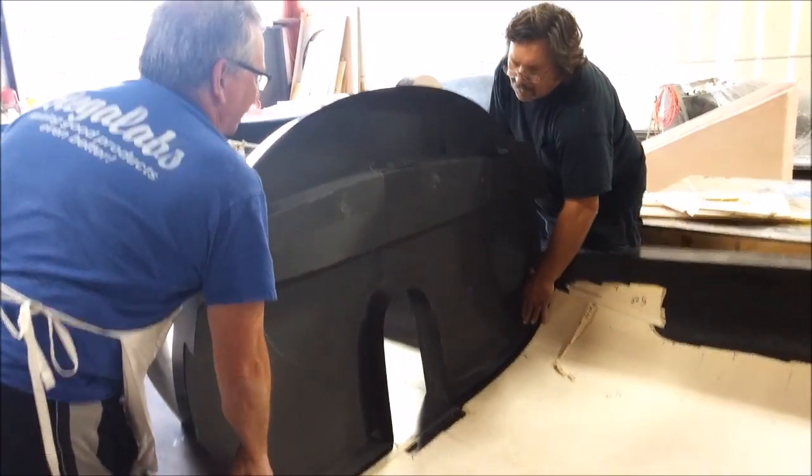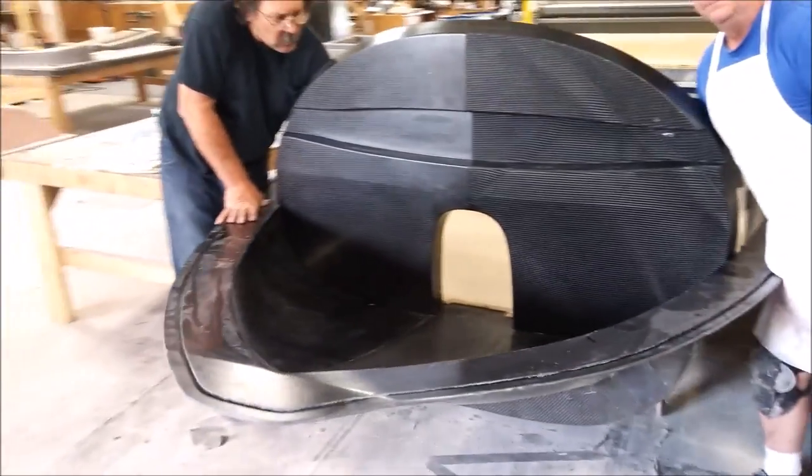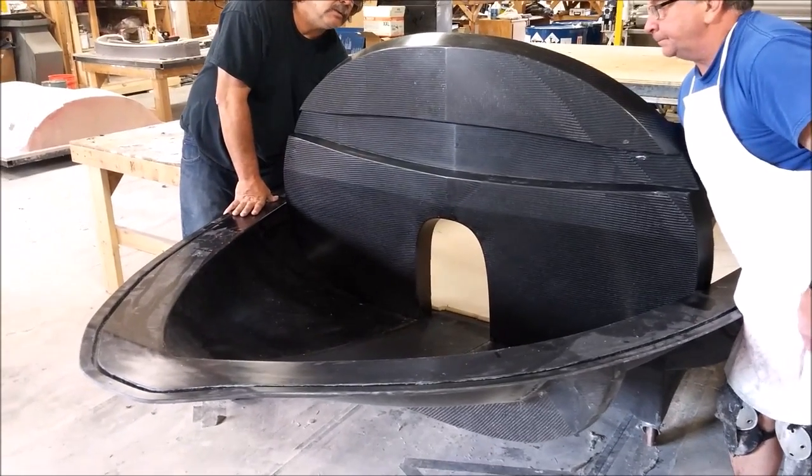Finally, I had the guys hold the bulkhead in the fuselage mold to see how it looks — this is exactly how it's going to look inside the fuselage once that's done. Next week: more molds and more parts. Thanks for watching.